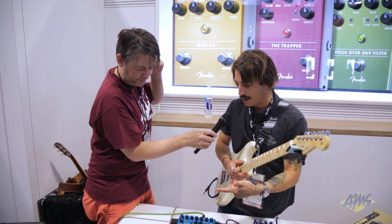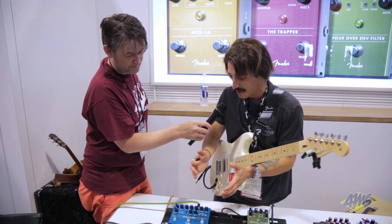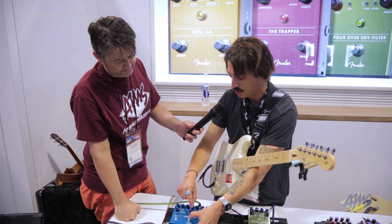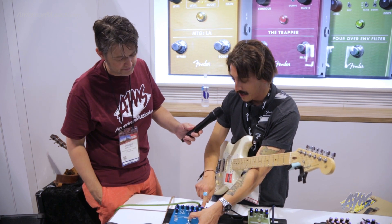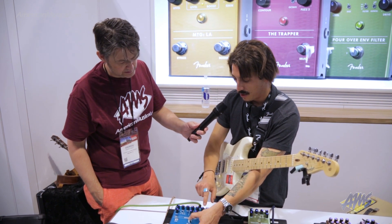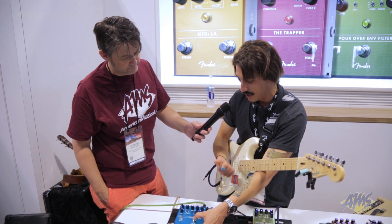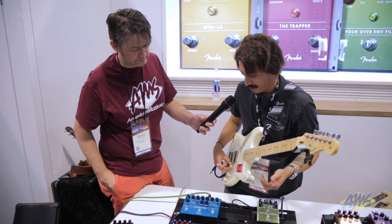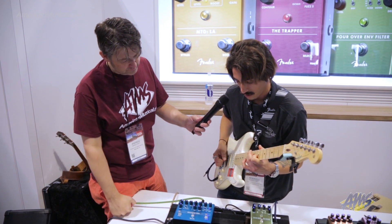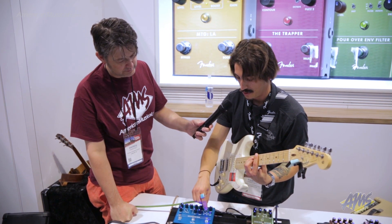Flipping over to the delay side, you've got digital, analog, and tape style delays, again with a three-way switch — this time for quality so you can degrade them over time. You can hold down the tap tempo and use the time knob to choose which subdivision is delivered via tap tempo. There's also a mix control to blend between the main delay and a subdivided delay. The subdivisions — 50, 66, and 75% — are your eighth note, dotted eighth, or eighth note triplet relative to the quarter note. Tap tempo is also included, which was a frequently requested feature from the last Mirror Image pedal. You can blend those two together for all kinds of rhythmic stuff.